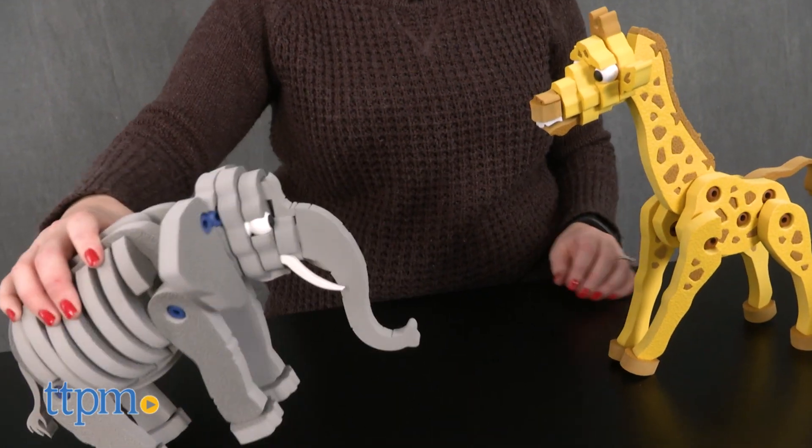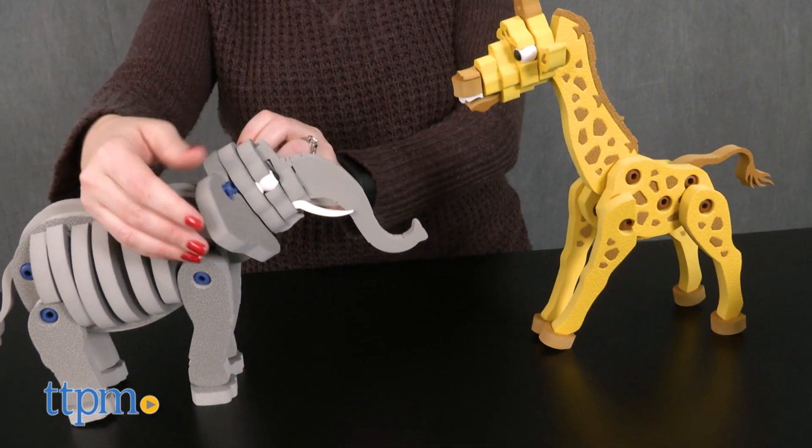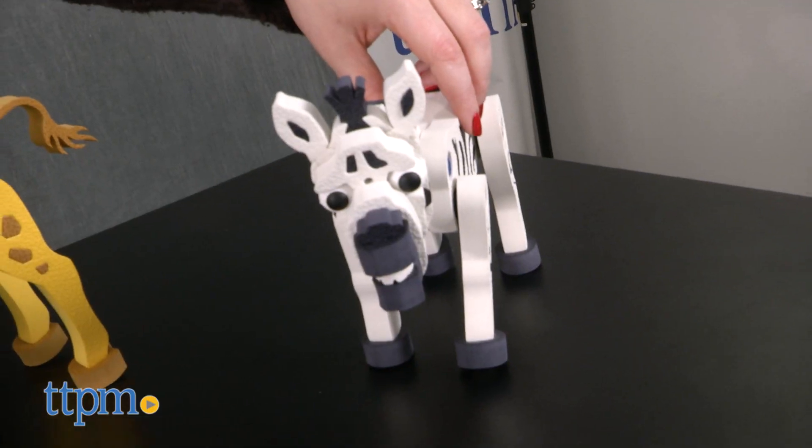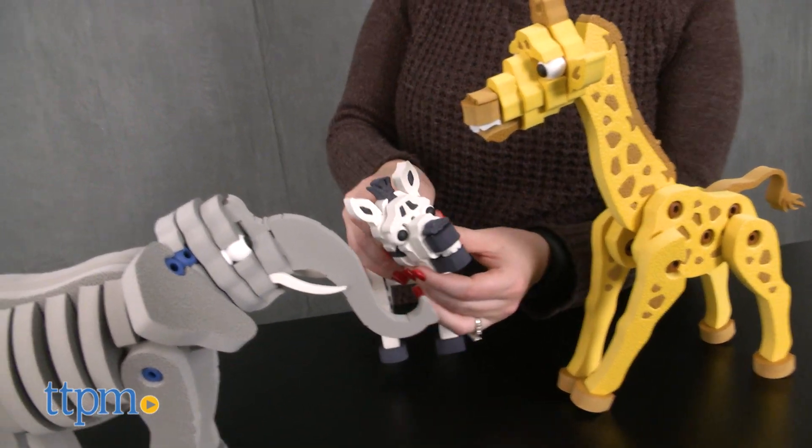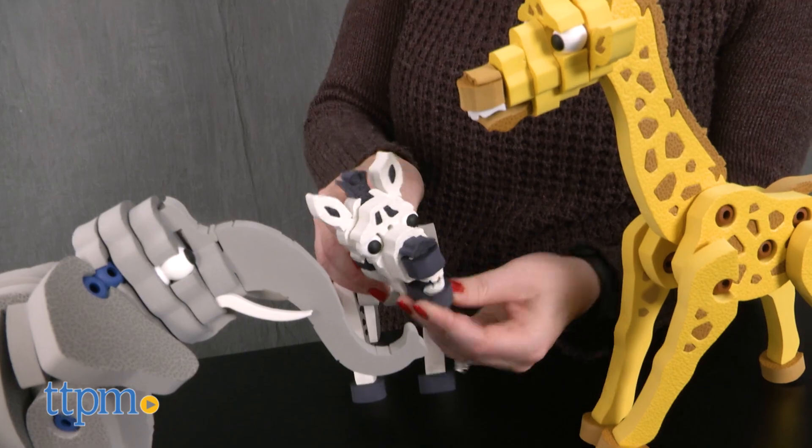The animals have really funny faces that give them a lot of character, which is perfect for helping kids play out all sorts of zoo or safari stories with their animal figures. The poseability of these sturdy figures is really cool too, enhancing kids' imaginative play.